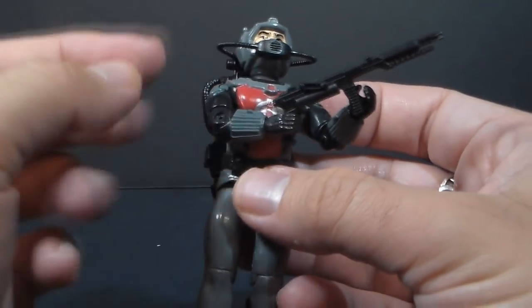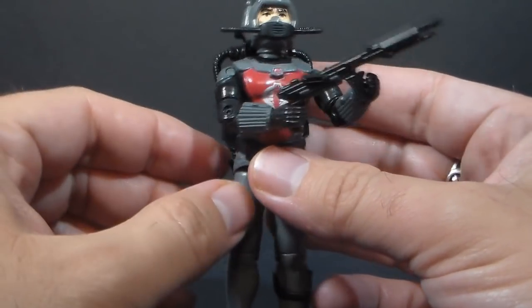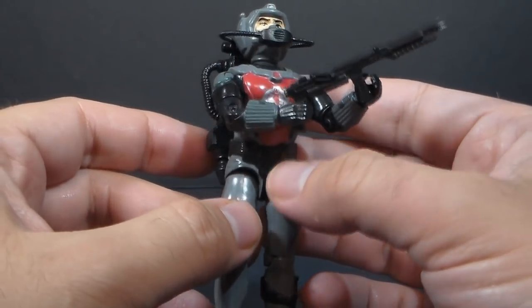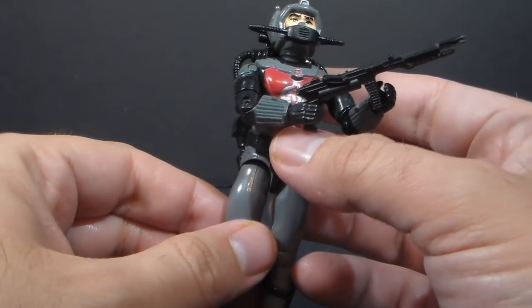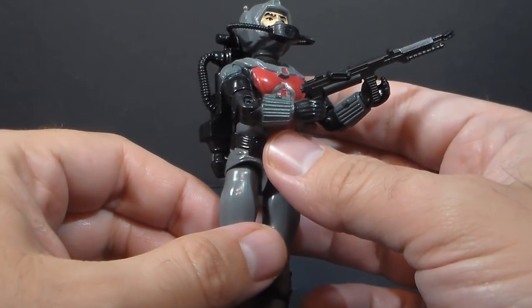his mask on a couple pegs. This rebreather hose is the most frequently lost part, and this is what was keeping me from having a complete Cobra Eels. But Byron sent me a complete Eels, and he sent me an extra rebreather hose so I could complete another one. So I went from having zero complete Cobra Eels to having two complete ones.